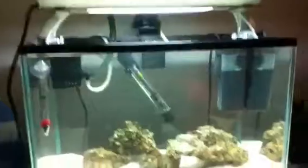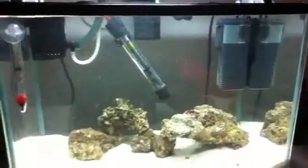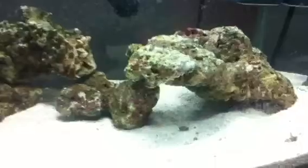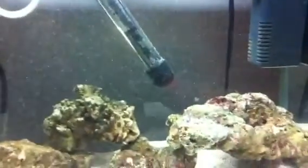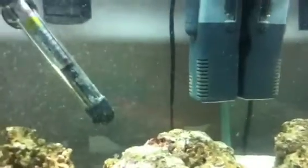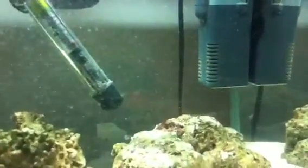I cleaned out the skimmer the other day — it was completely full, thanks to the live rock. Everything has started to grow now; the bubbles are all going, there are just a few bubbles on there. There's some algae starting to grow on the pump, so when I get the snails that should help clear it off.